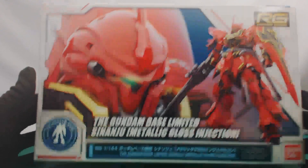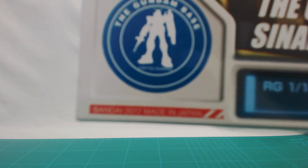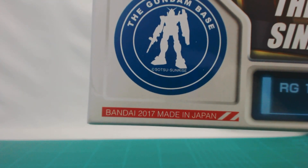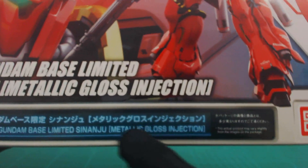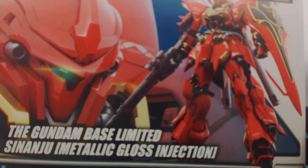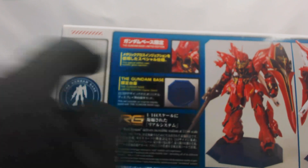This is a 2017 kit but the original make was 2016, and it's a metallic gloss injection. The kit is actually pretty glossy as standard so I think we're going to see some special pigments in the plastic. This is a Gundam Base exclusive, so you pretty much need to go through a third party or pick it up in Japan yourself — they don't sell them elsewhere. On the side of the box, it includes a special blue Gundam Base logo stand.